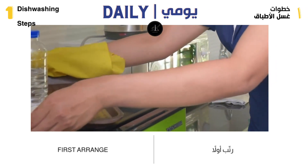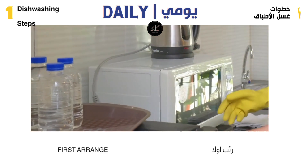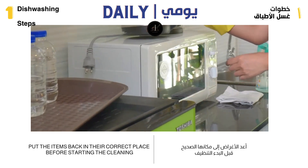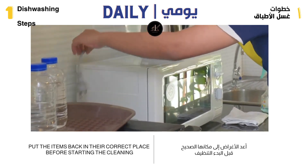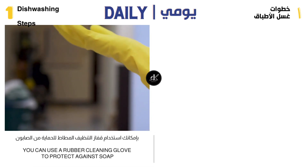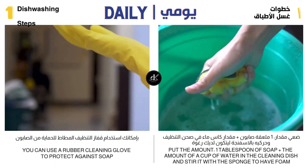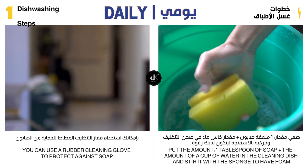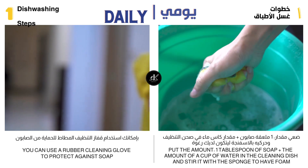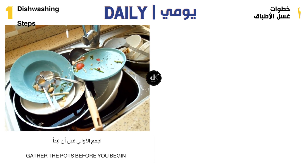Daily Washing Steps. Always, if you enter the kitchen, look at the scattered things and start arranging them by returning them to their place. Collect the utensils in the sink so that it is easy for you to work and things are clear. Before you start washing, wear rubber gloves to protect your hands from the soap. Put one tablespoon of soap to two cups of water in the cleaning tray and stir by pressing the sponge until a foam forms. Gather all your utensils near you in the sink to make it easier to sort and wash them quickly.